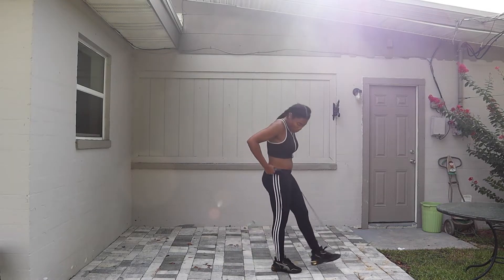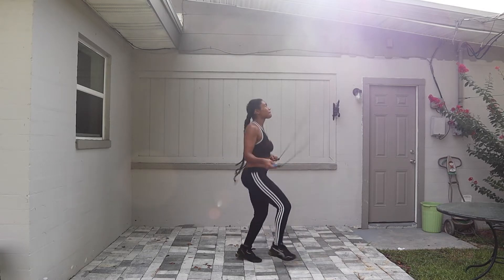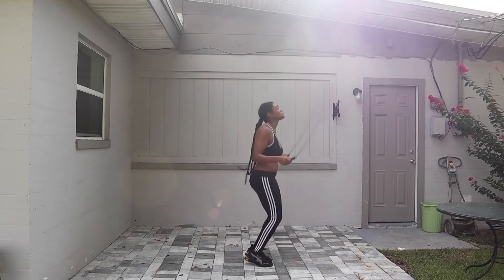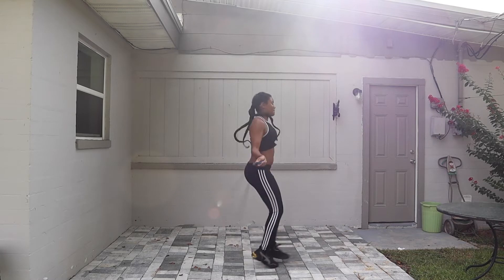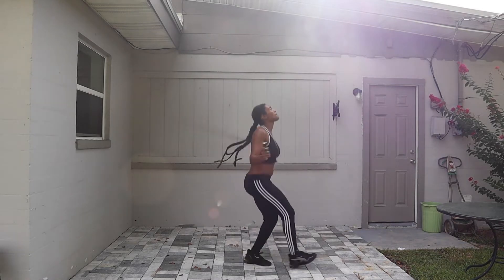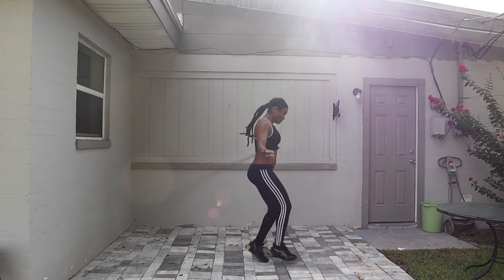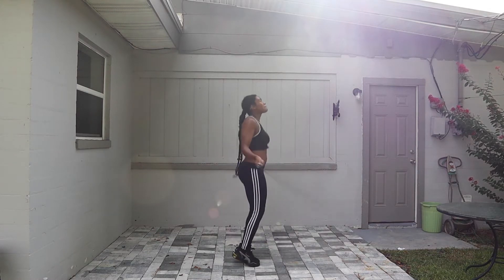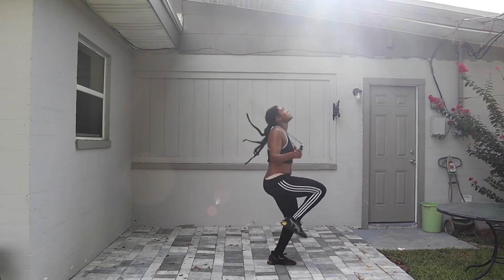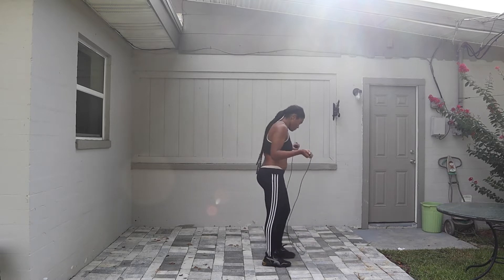If you mess up, it's okay — just keep jumping. For the 10-minute jump part, I do 1 minute of each type of jump: 1 minute high knees, 1 minute 2-step, and 1 minute regular jump. I do as much as I can in 1 minute and then move to the next type.